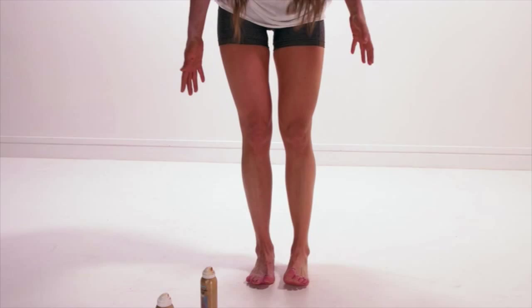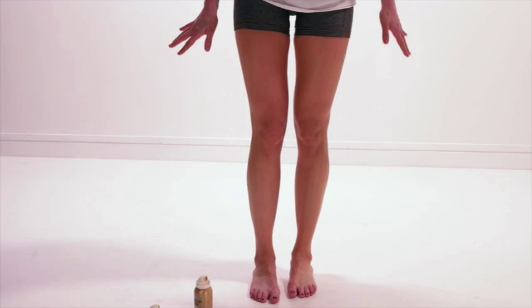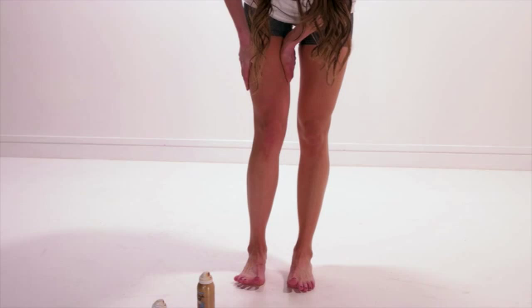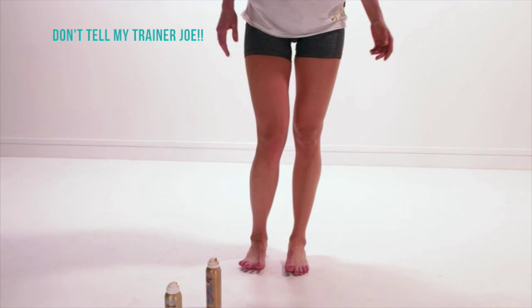I'm going to put on a skirt and some shoes just to finish the look, but this is my trick for stage legs. When your legs are tan they look more defined, slimmer, and more toned — so if you don't want to do the squats, you can cheat your way to toned legs.